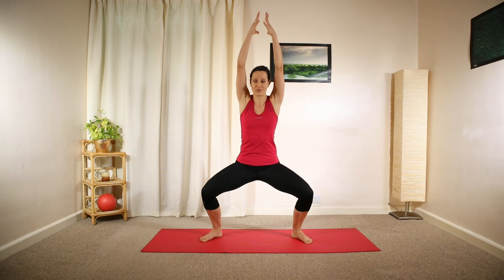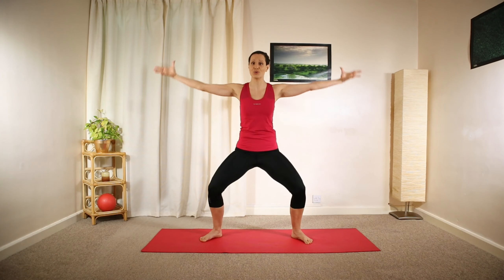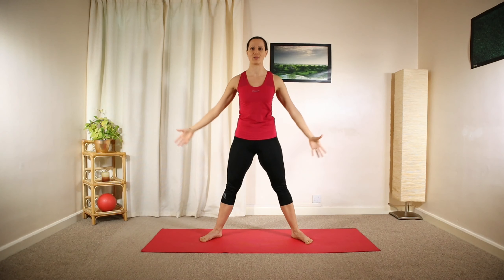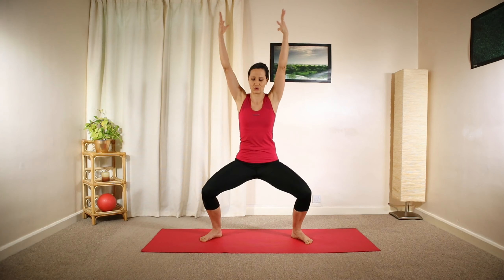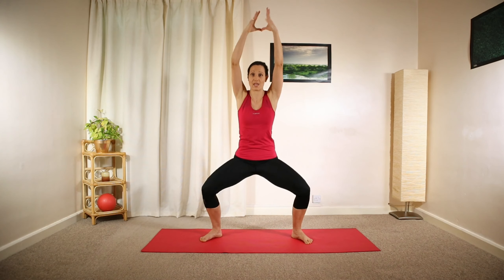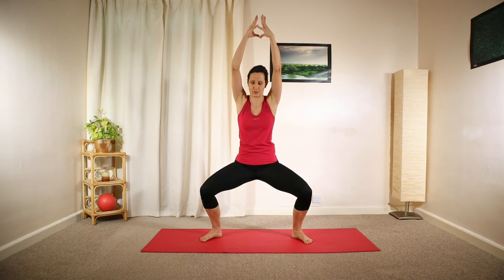As you lower your weight, reach all the way up above your head and relax back down. Exhale and inhale. As you lower, try to draw the lower ribs down towards your pelvis and lower as far as you're comfortable with. Make sure your knees and hips are happy in this position.